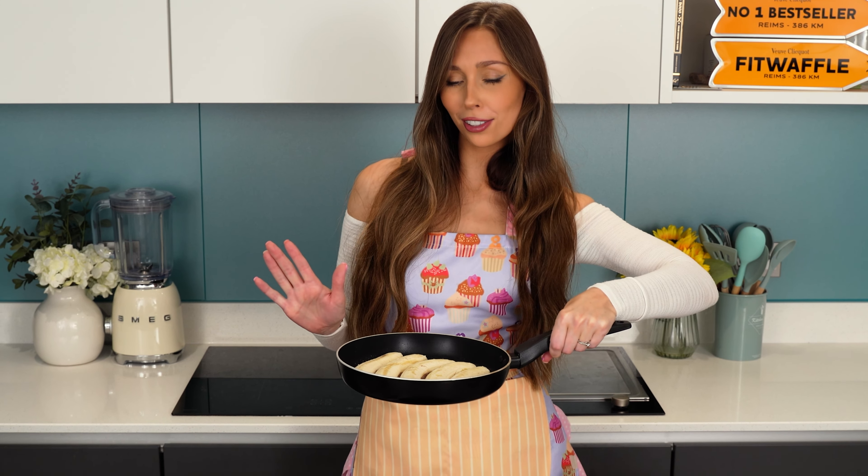Now we're gonna add in the oil. I'm using rapeseed oil because it's flavorless and it works great in cakes. I'm also adding in milk and vanilla extract. The recipe did actually call for vanilla sugar but we don't really have that in the UK so I'm gonna be using vanilla extract instead. And I'm just gonna whisk these in until everything is fully combined.